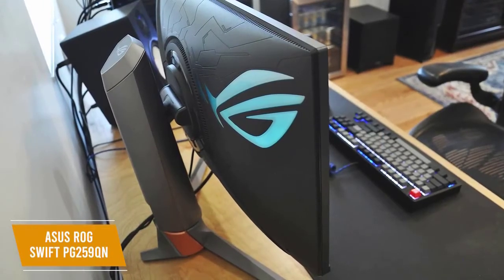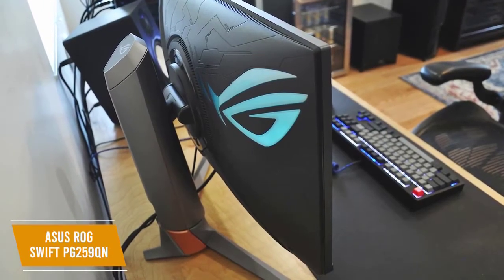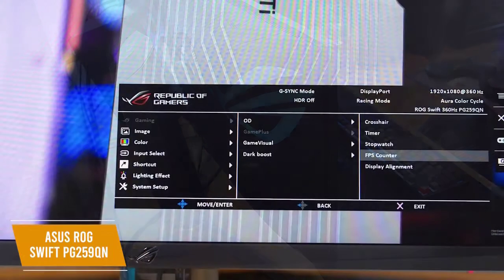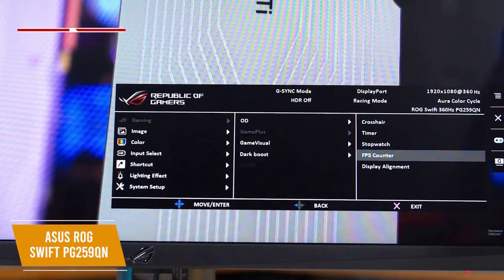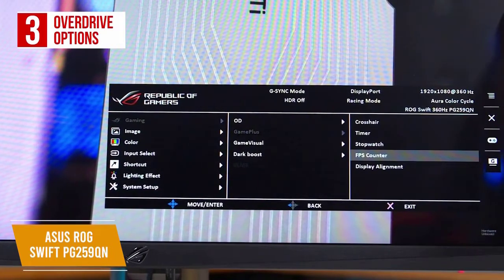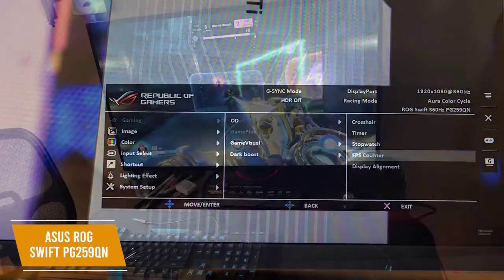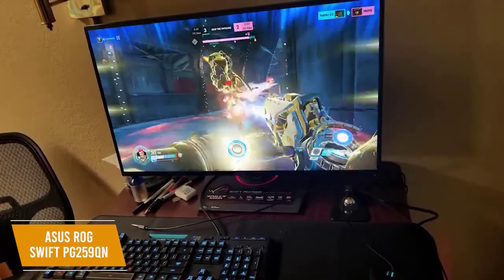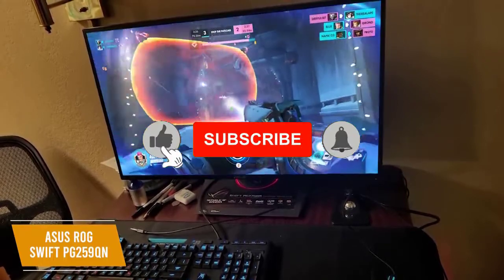ASUS has also added a robust heat-sync so there's no need for a cooling fan. It's easy to set up with adjustments for tilt, height, swivel, and pivot. The OSD allows you to personalize settings. You get three overdrive options to eliminate ghosting with ultra-low motion blur, which is a useful feature to improve performance. You can also boost the image quality with Dark Boost, and its variable backlight noticeably increases contrast levels for both SDR and HDR content.